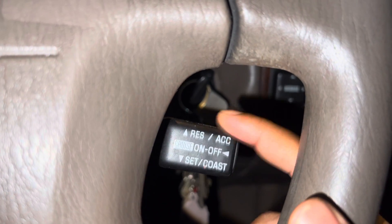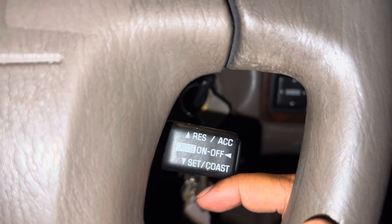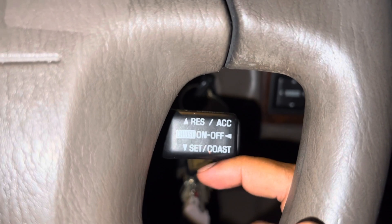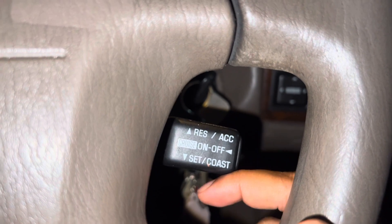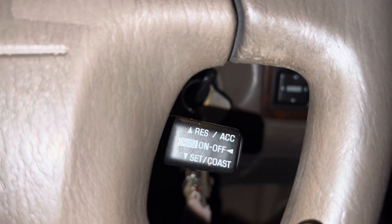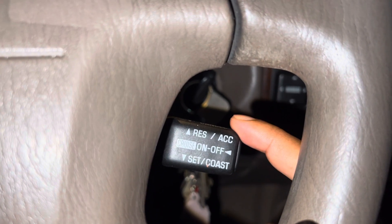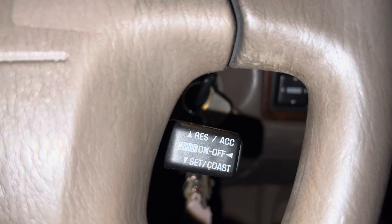If you want to increase the speed, click the upper position. Each click goes up one kilometer, so if you're driving at 80 and click once it becomes 81, then 82, 83, and keeps going up. Once it reaches your target, say 90 kilometers, you click Set again.